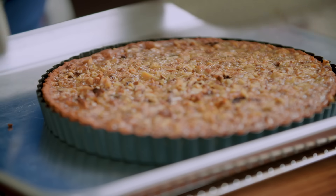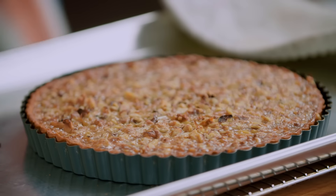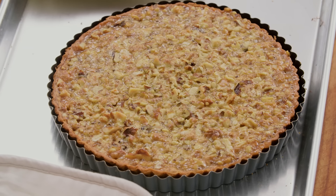This tart is perfectly cooked — you can see it's bubbling and souffled a little bit, but the filling is set and the walnuts on top have started to toast. Now you just have to let it cool completely, and that takes about two hours.